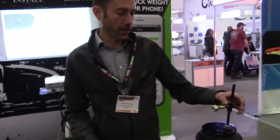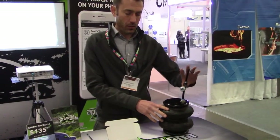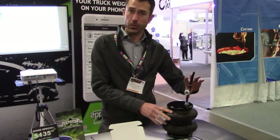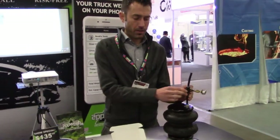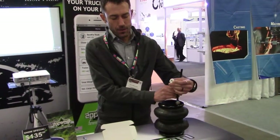The idea is you're installing it directly in line. This is just an example of what your air suspension might look like. This would be the airline between your airbags and your suspension. You're just going to simply T in using the T fitting that comes with our product, and it's going to T out to our sensor.